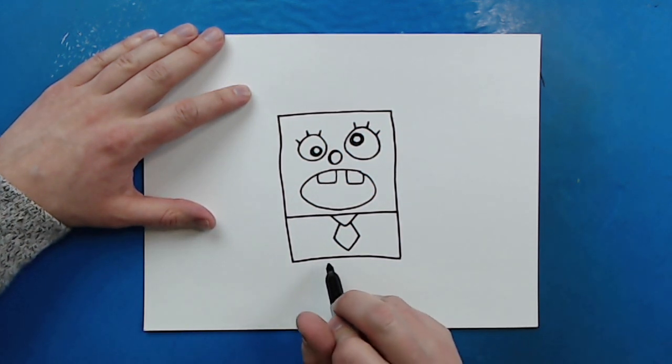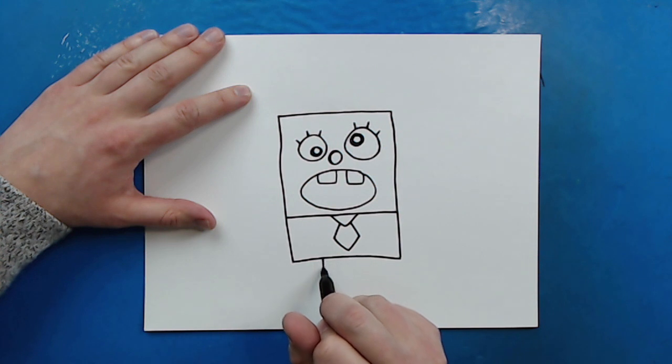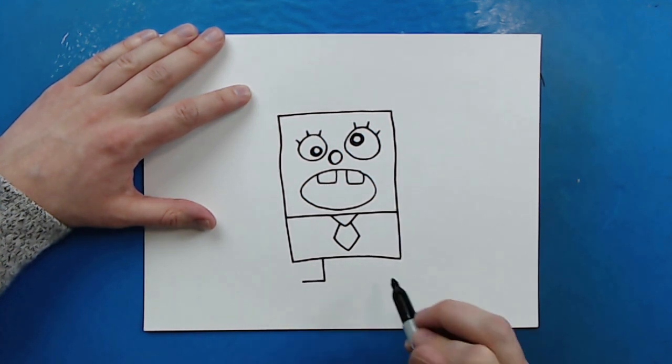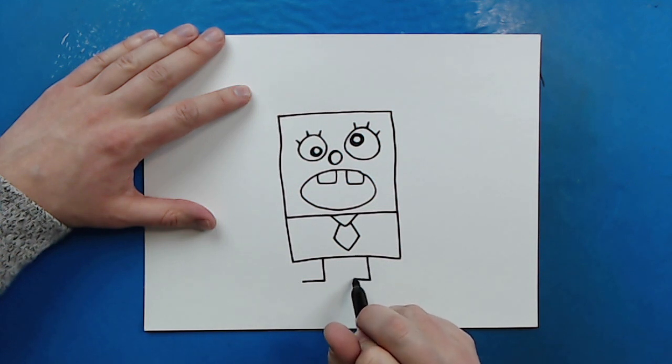Now for his legs, all you have to do is draw a line that goes down and then over like this. And then another line right here that goes down and then over.